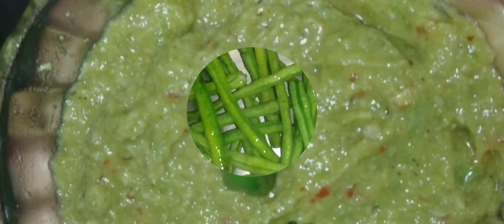Let's start with this recipe. 200g of BORBOTI BATTA.